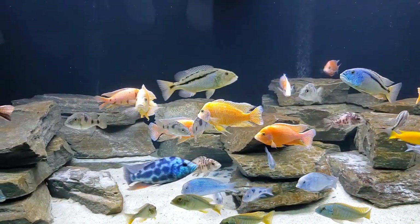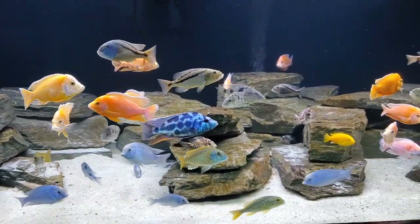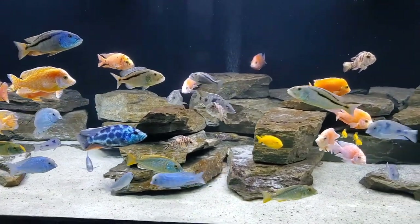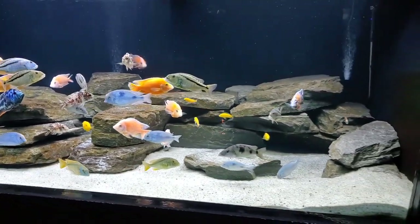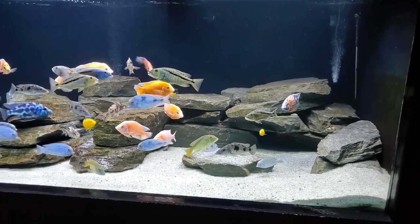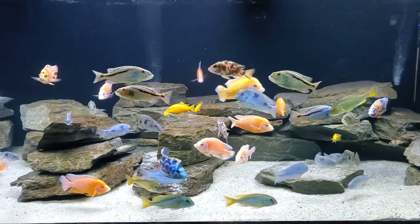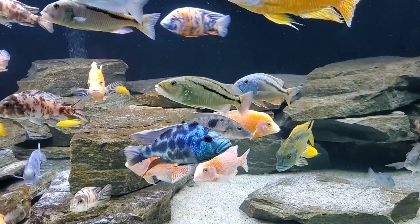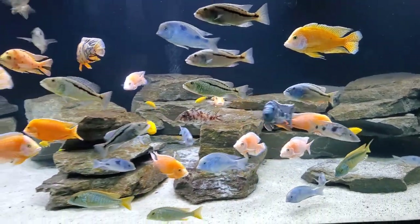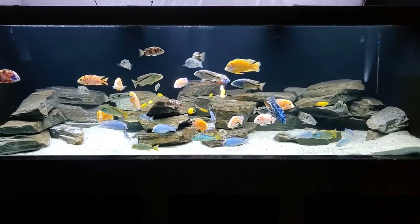We're doing a deep dive review of our 600 gallon African Cichlid tank. This is one of my favorite aquariums in the fishroom. I know I say that about every tank I show you guys, but in this case it's almost probably accurate. I love this aquarium — it's big, it has some amazing fish in it, and I think it just looks great. Not to brag too much, but I think this is a really nice looking aquarium.